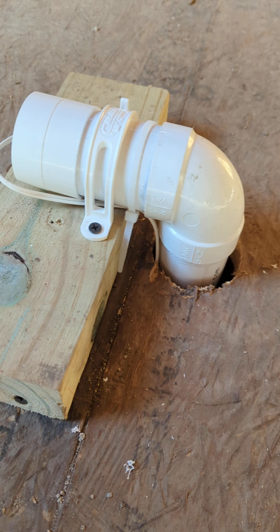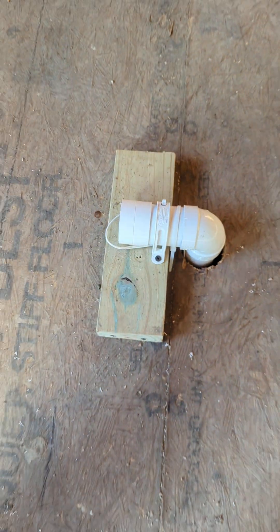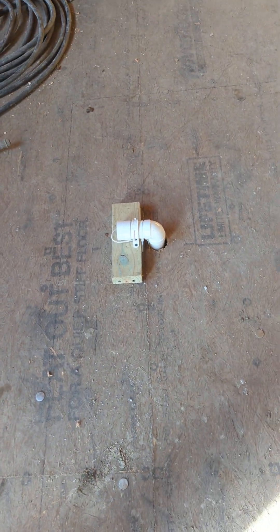That wire also just follows the piping back to the power unit. And there you go — we have no splices in this case, besides the ones at the valves.